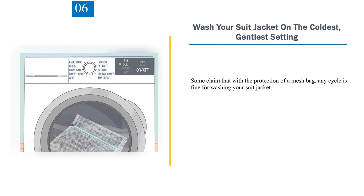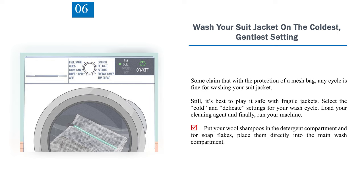Number 6: Wash your suit jacket on the coldest, gentlest setting. Some claim that with the protection of a mesh bag, any cycle is fine for washing your suit jacket. Still, it's best to play it safe with fragile jackets — select the cold and delicate settings for your wash cycle. Load your cleaning agent and run your machine. Put wool shampoos in the detergent compartment, and for soap flakes, place them directly into the main wash compartment.